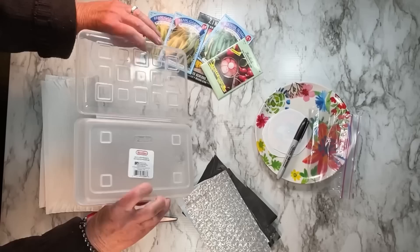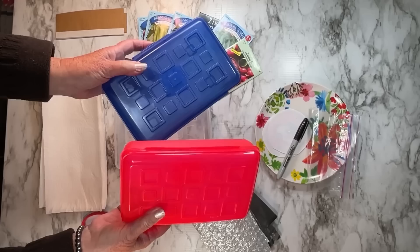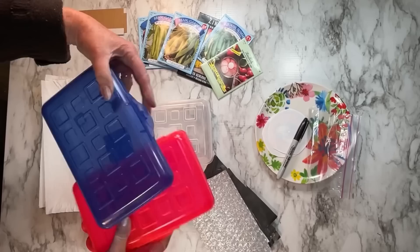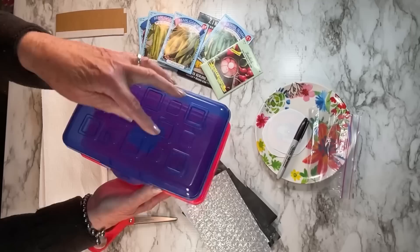I have found this to be the easiest way to start seeds. This is a pencil box — I get them at Walmart, you can get them at dollar stores, but Walmart has them for about a dollar. They're made in the United States, good plastic, and they come in a couple of different colors. I really like them because see the little legs on the bottom? The little feet — they snap and lock together, so if you're going to start multiple types of seeds they just stack beautifully.